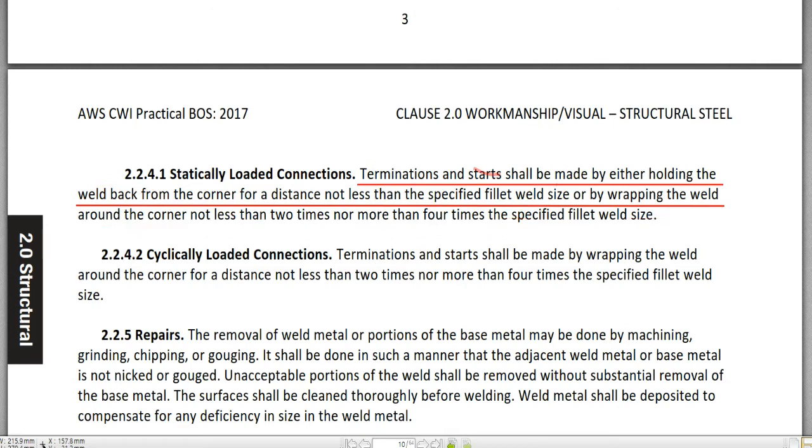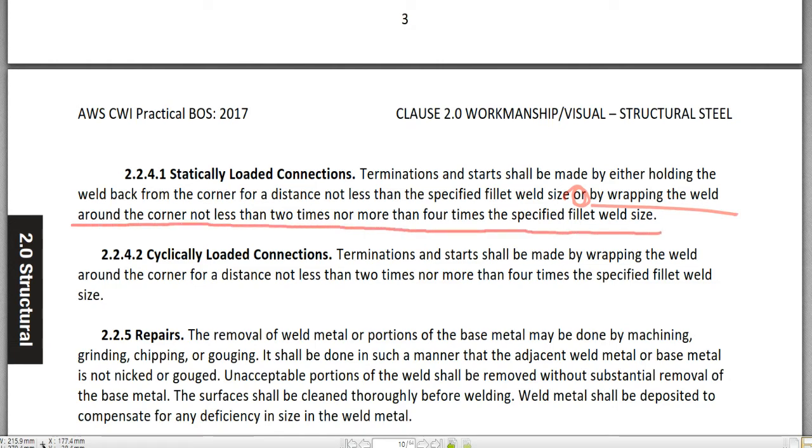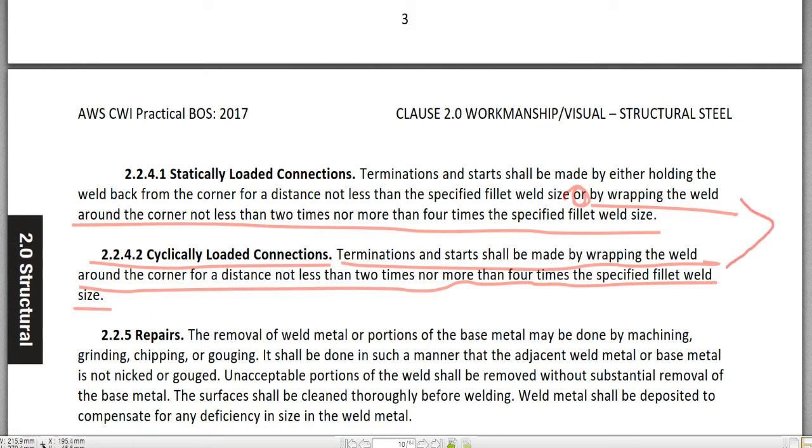Or, by wrapping the weld around the corner not less than two times nor more than four times the specified fillet weld size. Now comparing 2.2.4.1 to 2.2.4.2 cyclically loaded connections: the termination and start should be made by wrapping the weld around the corner for a distance not less than two times nor more than four times the specified fillet weld size. The conditions for statically loaded and cyclically loaded connections of the lap joint are the same.